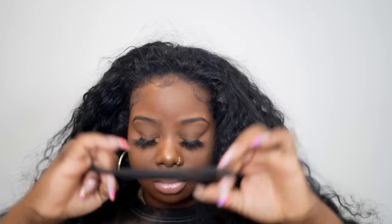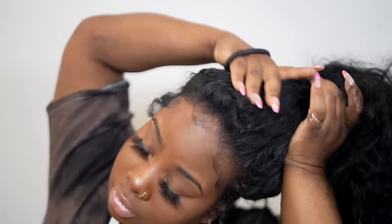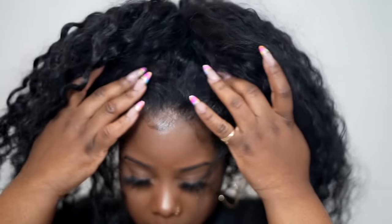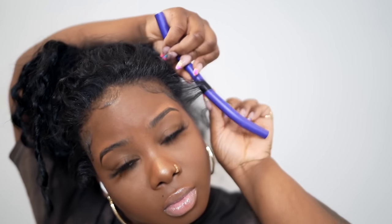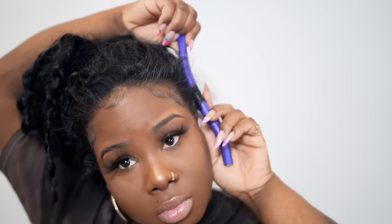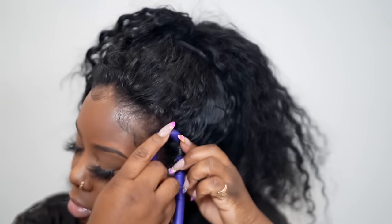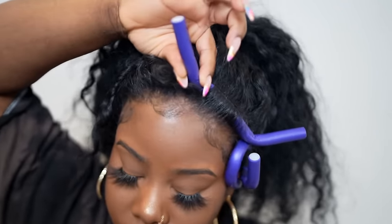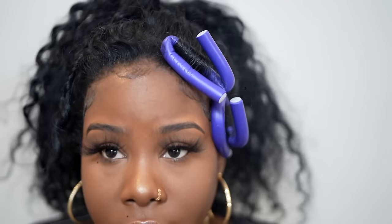Now I'm going to show you guys how I preserve my style at night. Use a big elastic and put your hair up in a high ponytail — we call this a pineapple. This is going to preserve your curls and your leave out. I just wrap the leave out with really small flexi rods so I won't have to put heat on my hair every day. Then put on a scarf, go to bed, and when you wake up all you have to do is fluff your hair, take your curlers out, and you're ready to go!